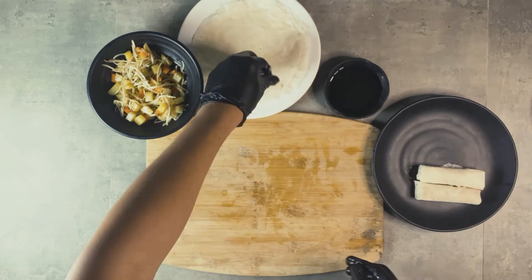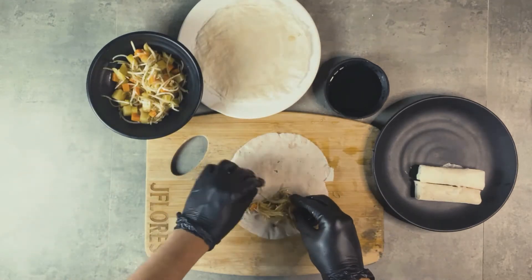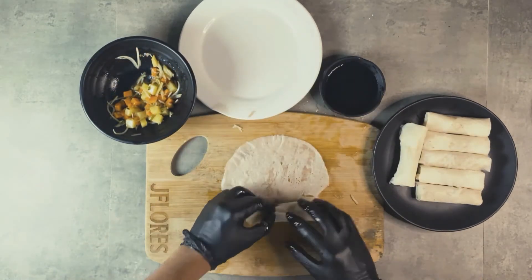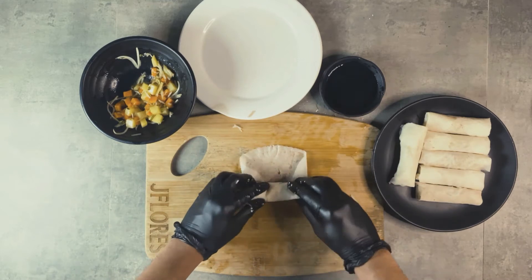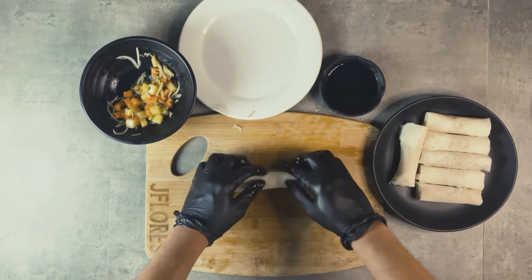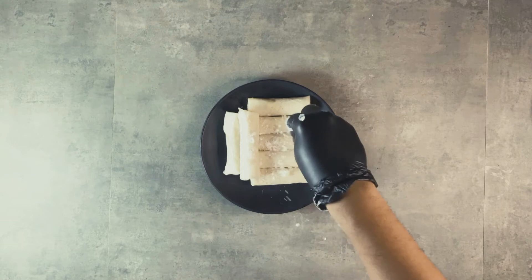Just keep doing this until you run out of wrapper or filling. The recipe calls for about 10 pieces but I made about seven — I forgot to count, so I'll double-check. After assembling, we're going to sprinkle some flour on them — this helps get a crispier result and prevents them from sticking together. Then we'll fry these up.